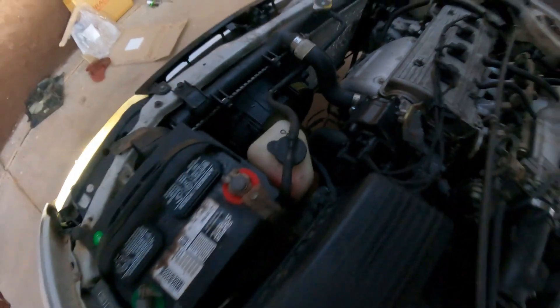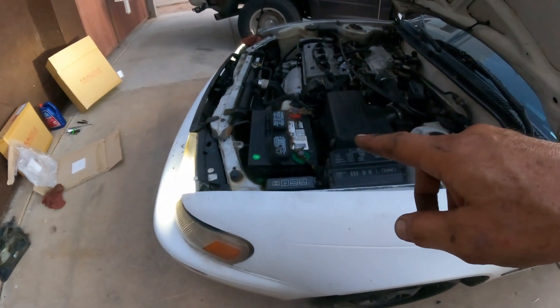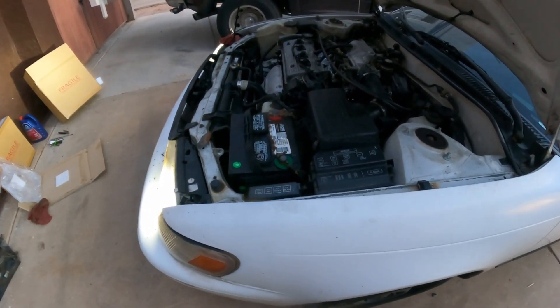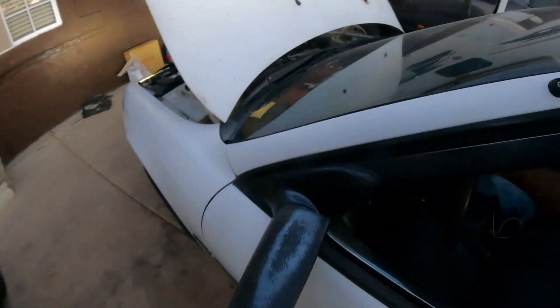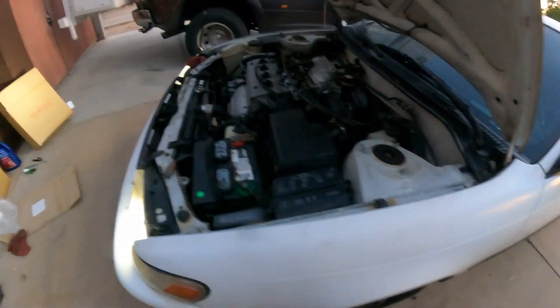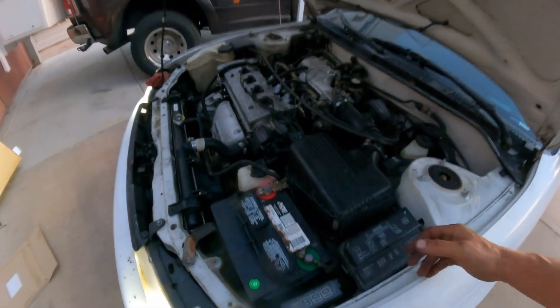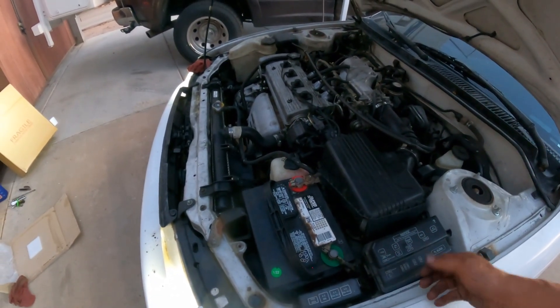Alright guys, that's how you replace the radiator fan on a 95 Toyota Corolla without making a lot of mess with the coolant. I hope you liked the video. If you learned something, please take a moment to subscribe to the channel, like the video, share the video — and as usual, God bless, do your best, forget the rest, and I'll see you in the next video. Later!